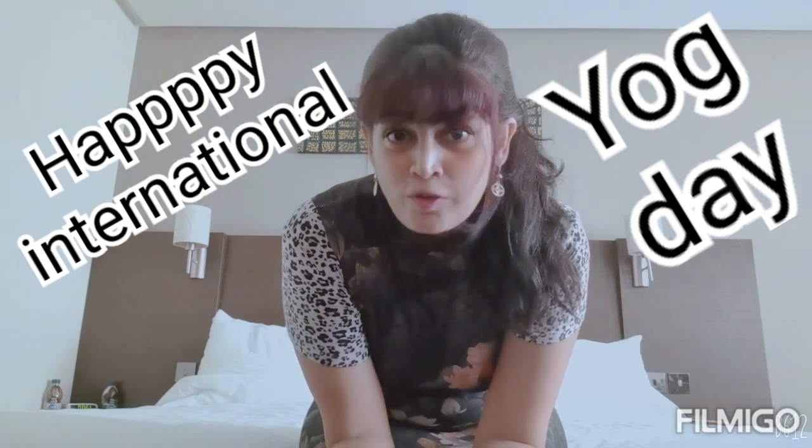Namaste, my name is Tarika, your yogic wellness coach. How are we today? Are we keeping safe and taking individual responsibility of ourselves and our near and dear ones?